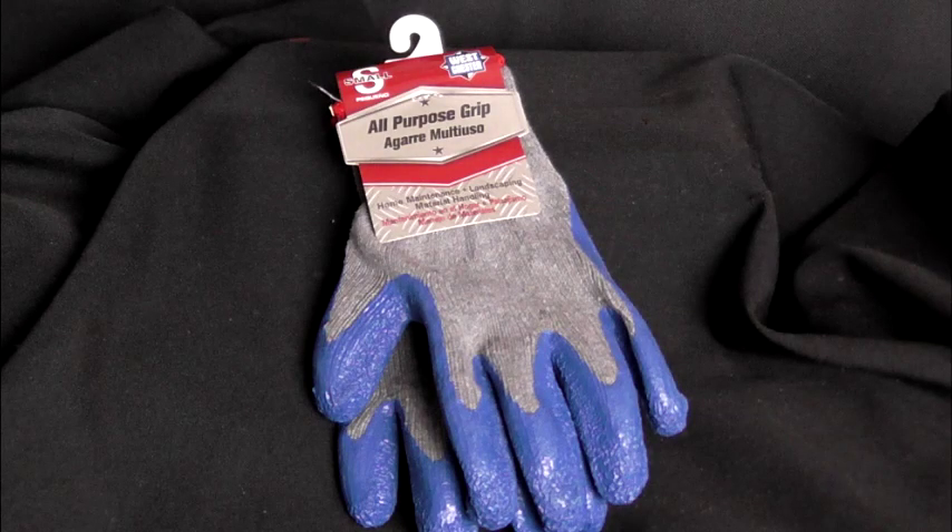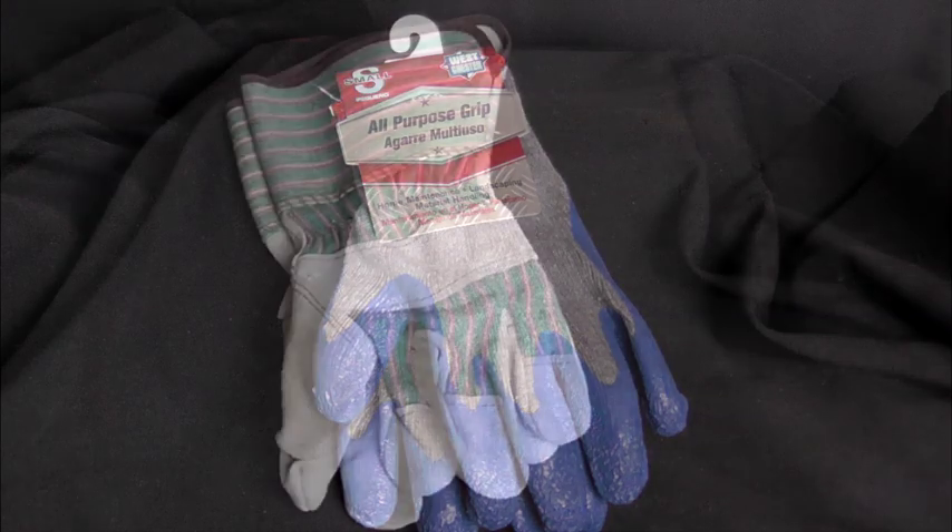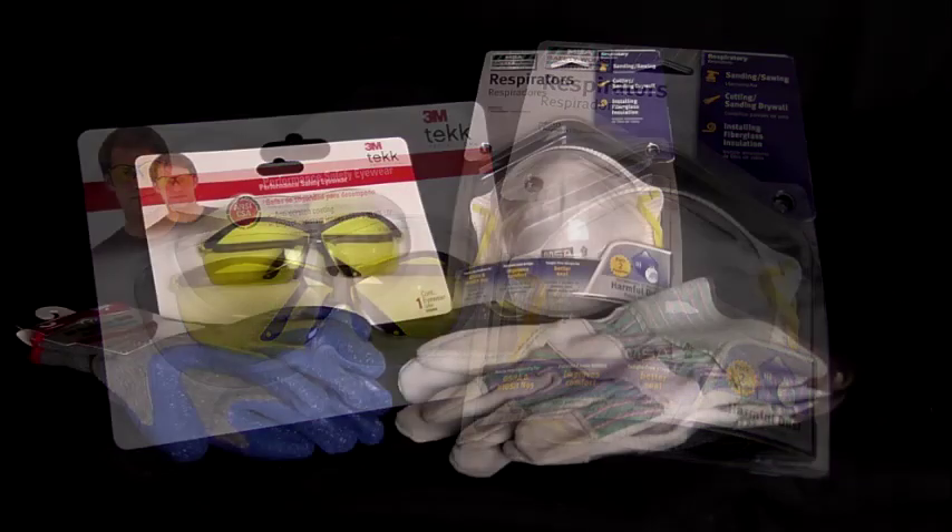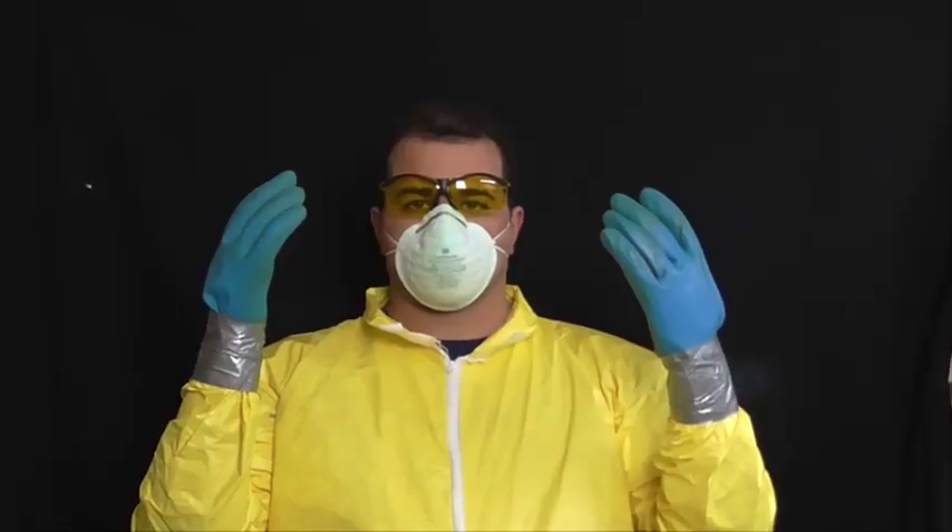Now when you're scrapping, first thing you're going to want to do is get at least some gloves, a mask, and some goggles. You don't have to go out there and look crazy — just play it safe.